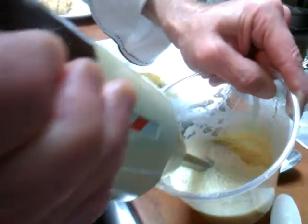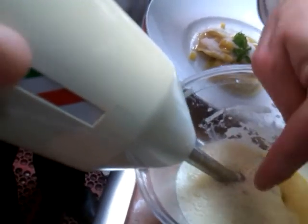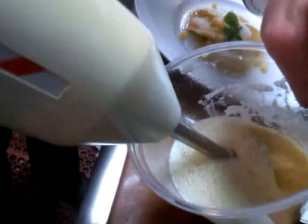You want to let it accumulate on the top of the blade. You get the air incorporated and you get it all accumulating here on the back of the blade.